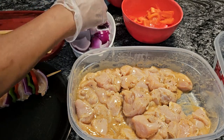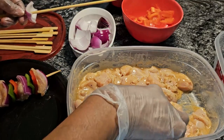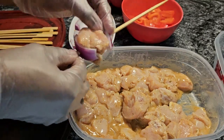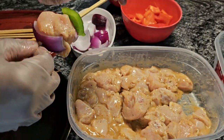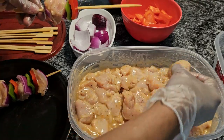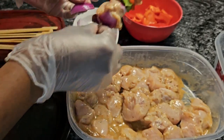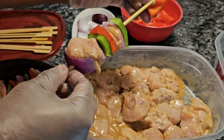We just repeat the process. Chicken — just slide it on. Another piece of onion, green bell pepper, red bell pepper, more chicken. More red onion. I have 12 skewers here but I probably won't use all of them — it all depends on how much meat I have, and peppers and stuff. But this is how I like to do it.